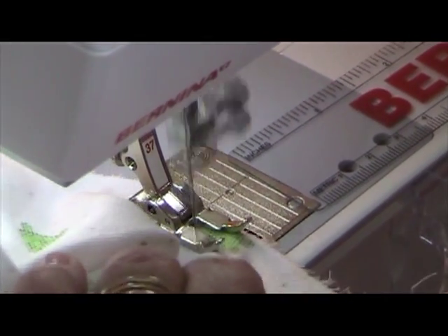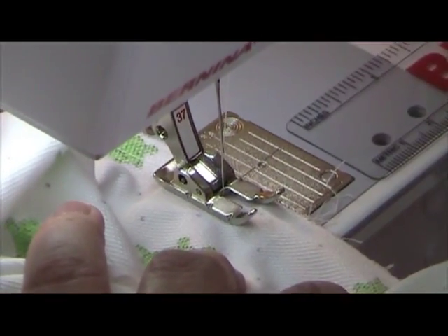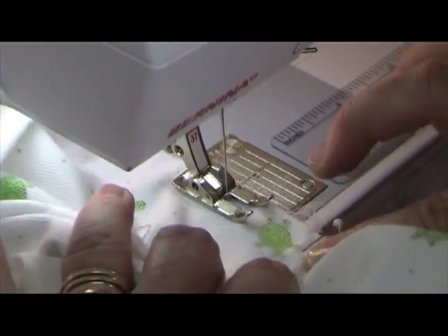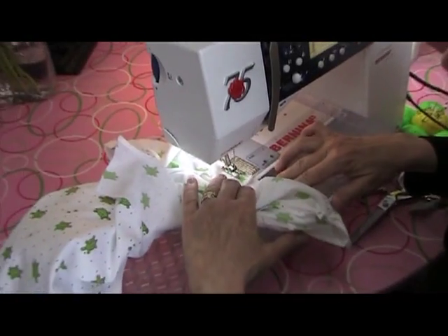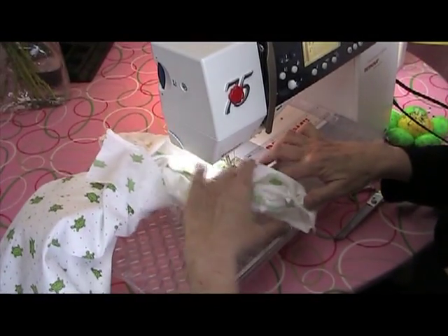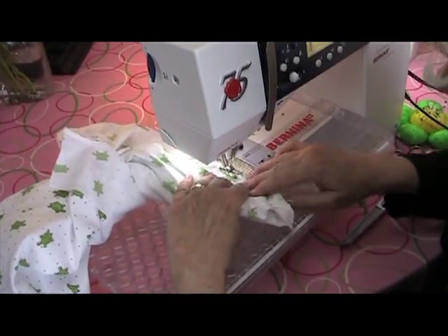You will notice the suit at this point is kind of a bit wadded up inside, but that's okay. When we turn this leg to the right side, it will all be straightened out again. Remember to keep your side seams, if you have side seams in your garment, to keep them matched.